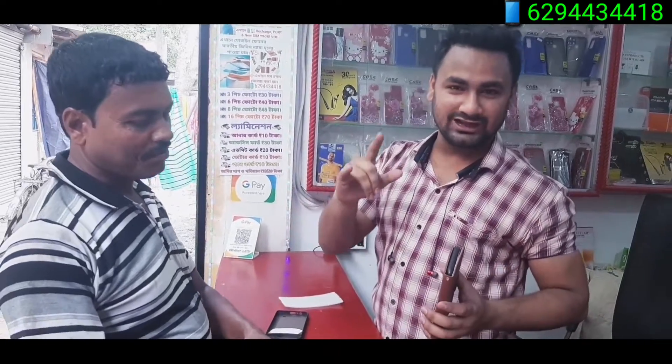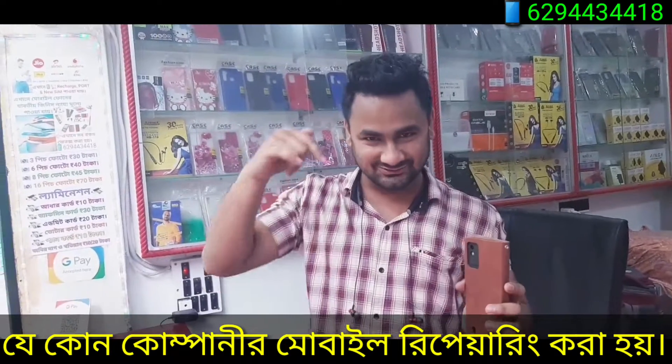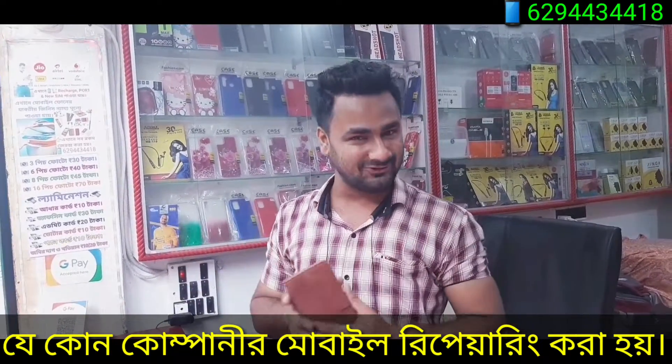I'm going to get into this video. I'm going to show you the best quality and see our description box. We have your contact with our names. We will have our same BDA display, Javoti, and phone repair all companies. We will go to our Facebook page and make a video on YouTube and send another video to our channel.